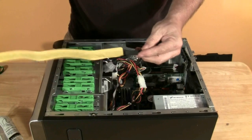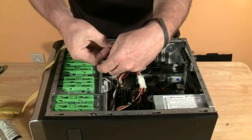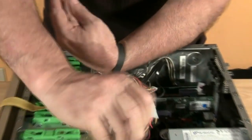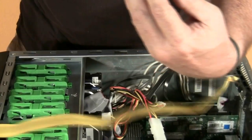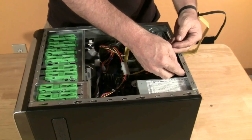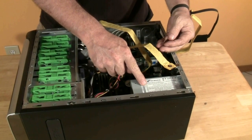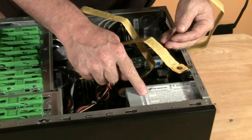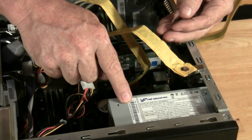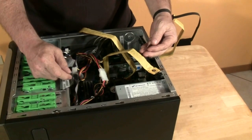To use them, you attach one end securely to your wrist, making sure that it touches your skin. You attach the other end to the unplugged computer metal chassis or power supply. What this does is it equalizes the electrical potential of yourself to the system's electrical ground, so no charge can flow between you and the system, and ESD cannot damage your computer.